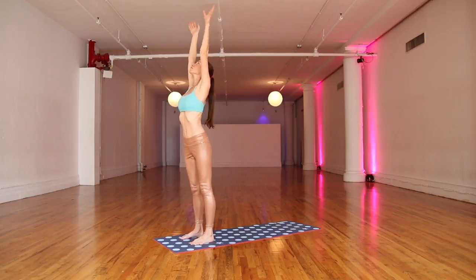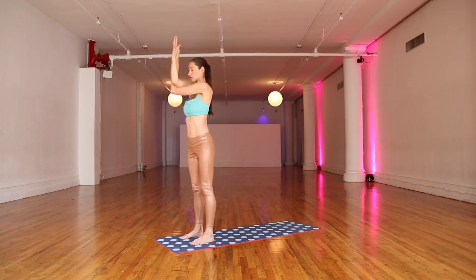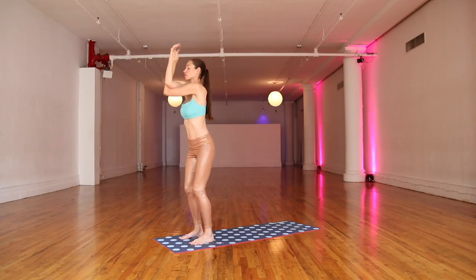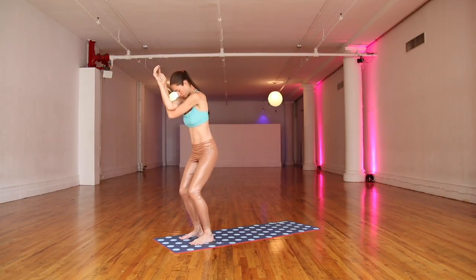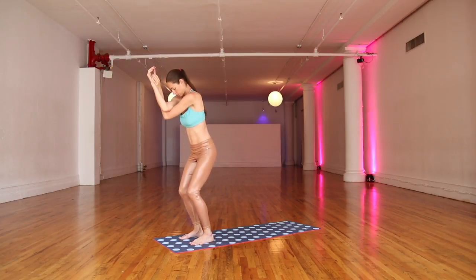Big inhale, float your arms all the way up and trade sides. Wrap the other one around. Soften here. Big inhale, lengthen. Easy, soften and round. Again, big inhale, lengthen. Easy, soften and round.